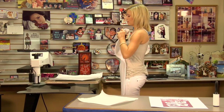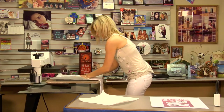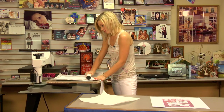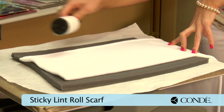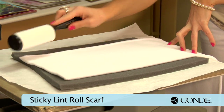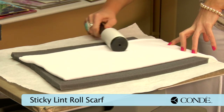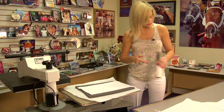Grab the scarf and sticky lint roll it. You want to make sure that you thoroughly sticky lint roll your fleece, because fleece is a material that will hold lint, so it's very easy to distort your image if you're not careful.